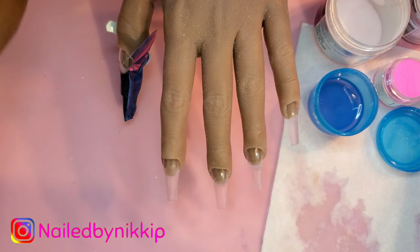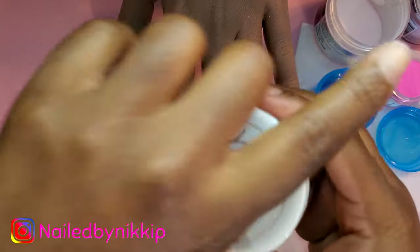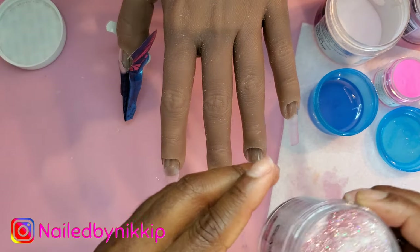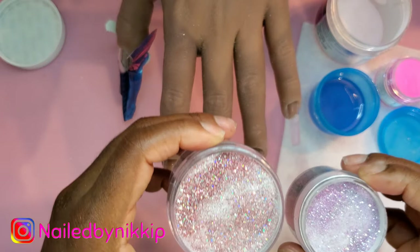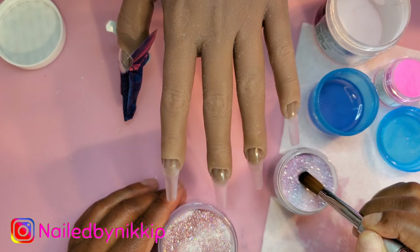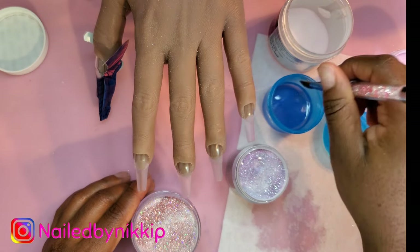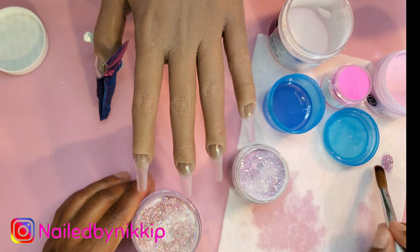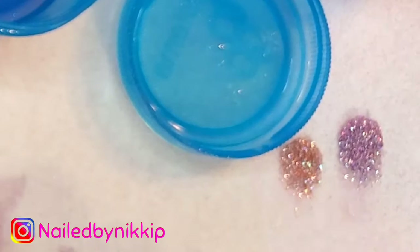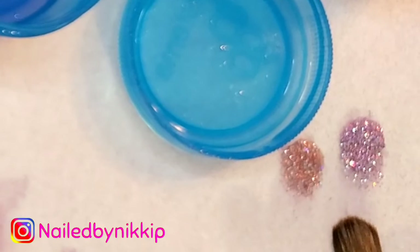I also have this Glam and Glitz glitter — I have two, actually, and they both look like they'd match with what I'm trying to do. Let's open them up and decide. I'm definitely not going to use both. They're both gorgeous. I'm a little mad I got one small and one large — I feel like I should have gotten two of the same size. But anyway, this is what they look like. So beautiful. I think I'm going to go with the one on the right — I feel like it matches a little better with what I'm trying to do.